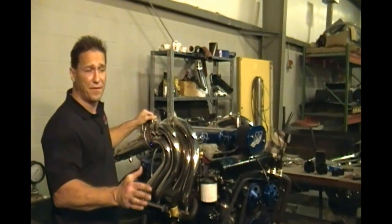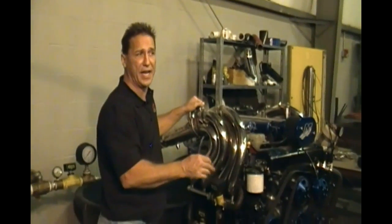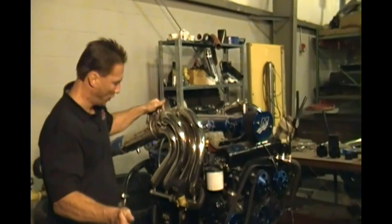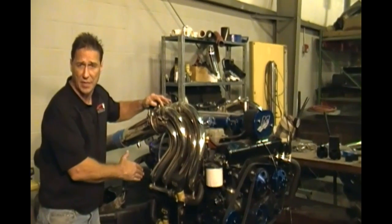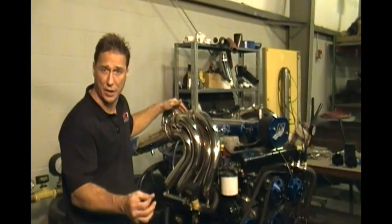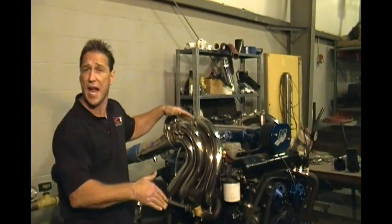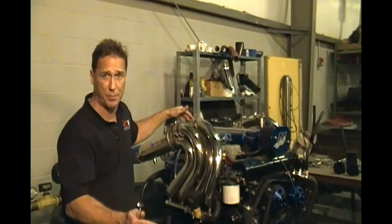If you're having problems with one header overheating, it can be caused by a weak impeller or blockage in any of the coolers. Sometimes an impeller explodes and people put a new one in, but don't remove the chunks — the little pieces. What happens is they get wedged into the coolers and restrict the water flow, measured in gallons per minute.